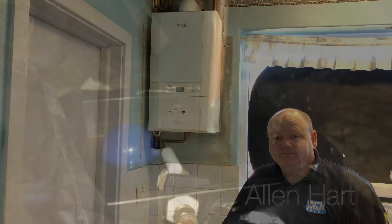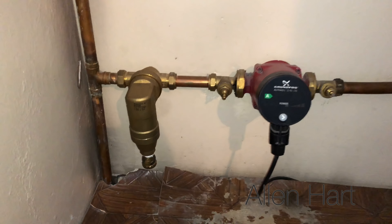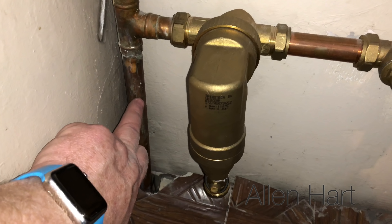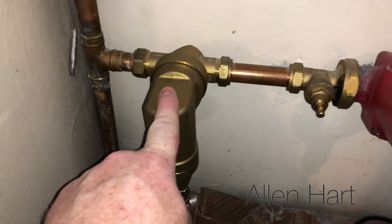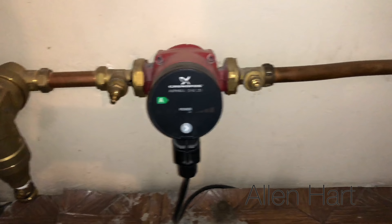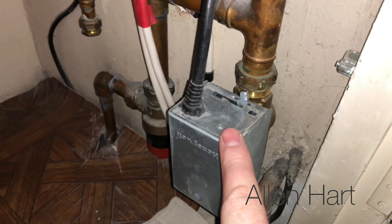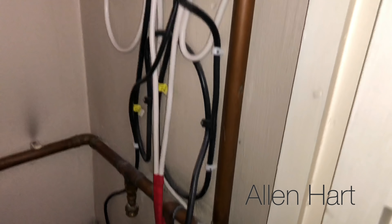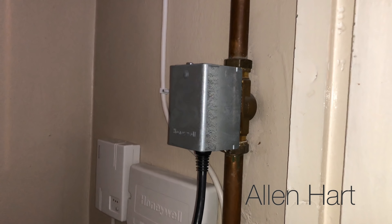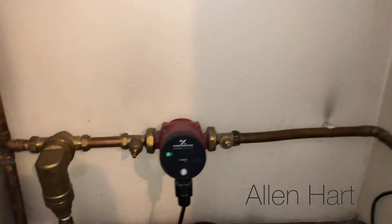With this type of system we have a header tank up in the loft. What we've got here is a flow that comes up from the boiler, it goes up through the filter - we've got a Spirotech filter on this - and then we've got the pump. It goes around here and then we've got a heating zone that goes for the heating, and then we've got another zone valve that goes for the hot water cylinder.